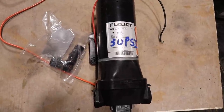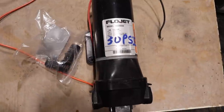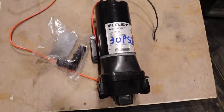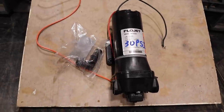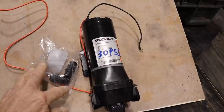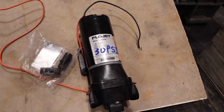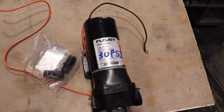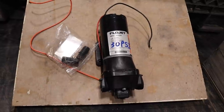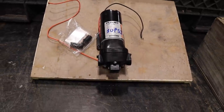The FlowJet is rated at 4.9 gallons per minute, 12 volts, 13 amps. We used to just have a marine battery sitting on the truck bed that we hooked this pump up to. It comes with hose barb fittings. That's a good option for somebody that doesn't want to spend a lot of money — it will work.